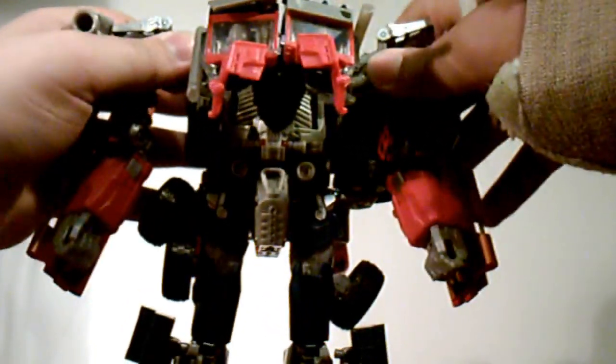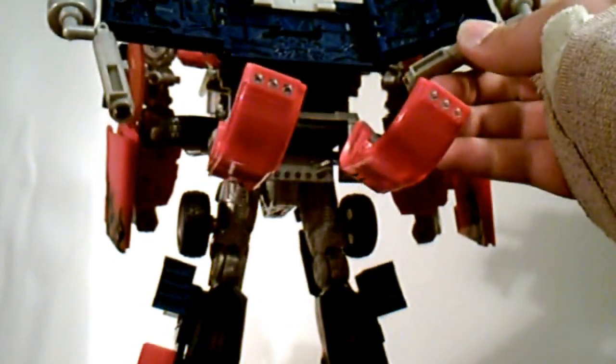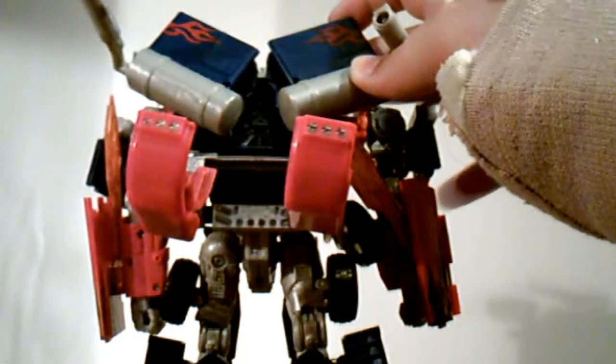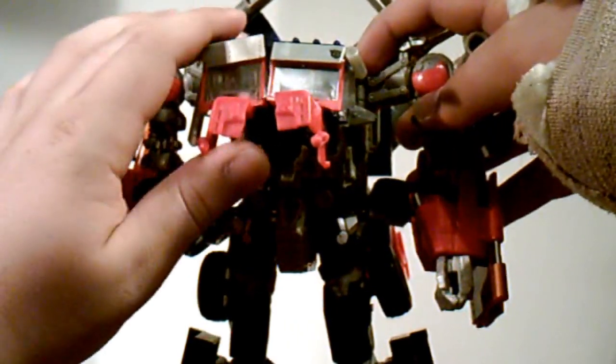For the back pieces, untab the little pipe pieces from their tabs underneath, then disconnect the little panels by pushing on the bottom and unfolding them — do that on both sides and rotate them around about 180 degrees. Fold them in and snap them into place. The little red pieces are on a hinge so fold those in, then plug them into the tabs on the blue pieces up top. Plug the little exhaust pipe pieces into place and there you have Prime's back transformed.